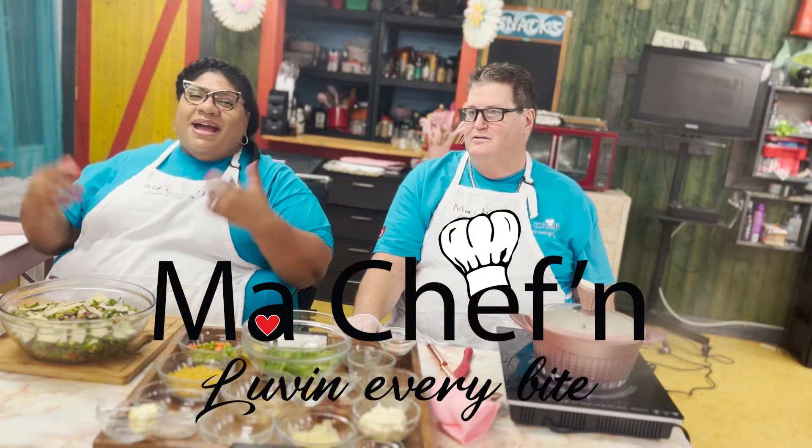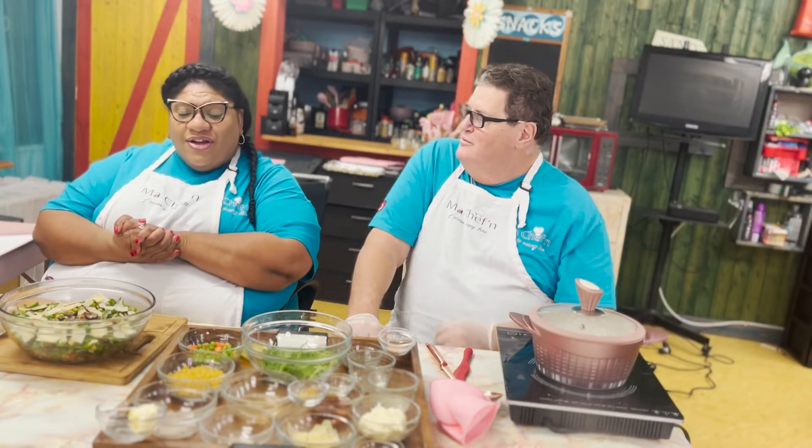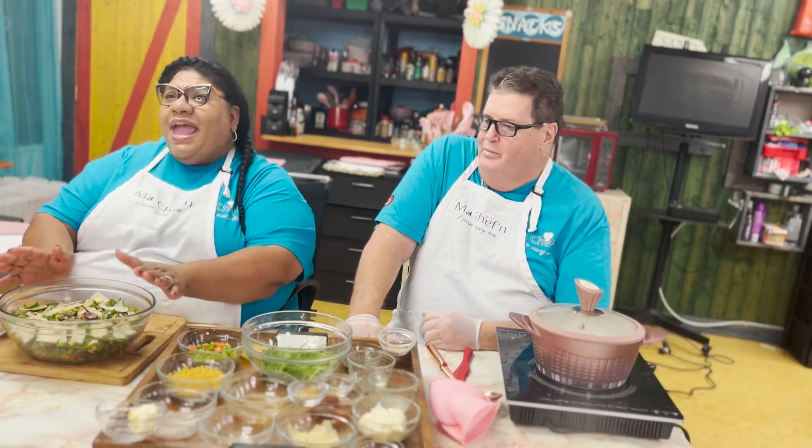Welcome to MyChefin. My name is Chef Fran and this is my team, Chef Ian. Today we are going to make a mushroom salad for you.